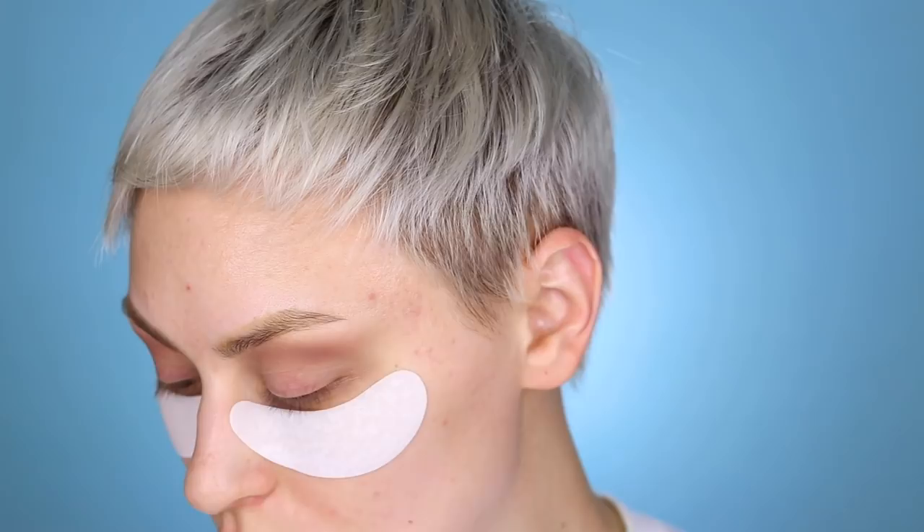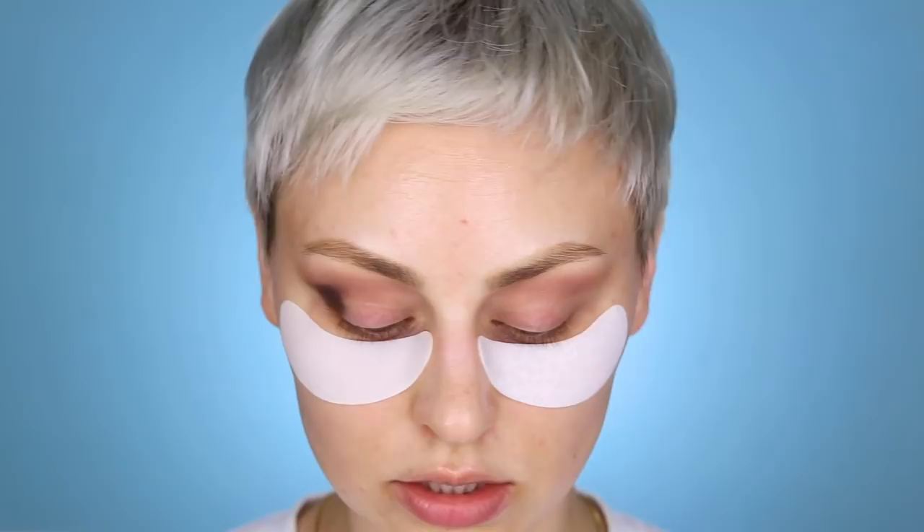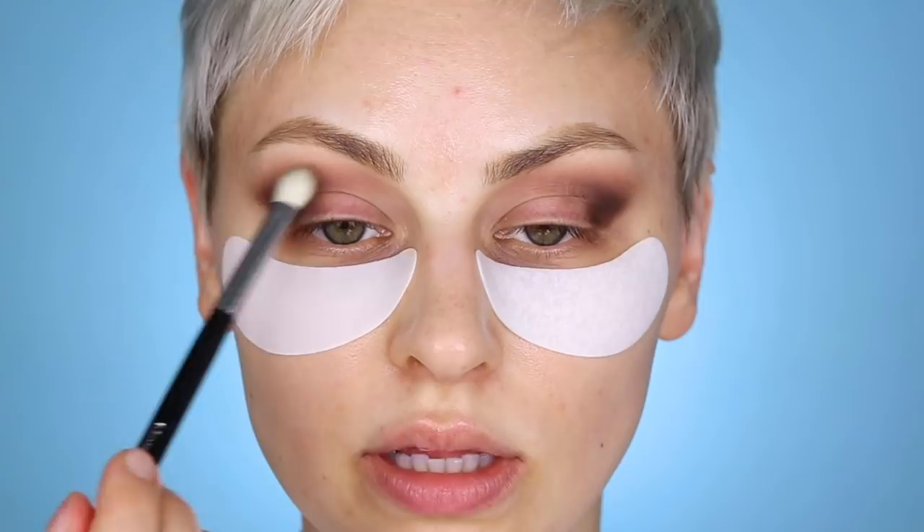Now I'm going in with the second grayish-brown shade and a smaller brush — the Morphe M433 brush, basically like a MAC 217, always a good benchmark. I'm going to start building up the outer area. I like to place it right on the outer corner and a little bit onto the lid. I like to really smoke out my eyeshadow — basically patting down the shadow in the area I want it and then slowly blending it out.